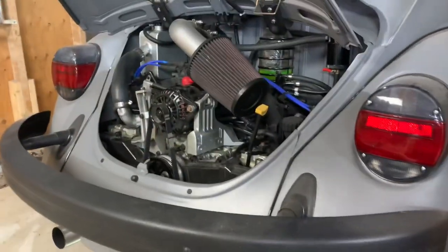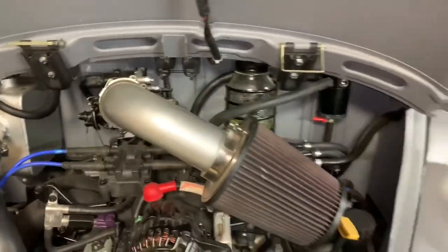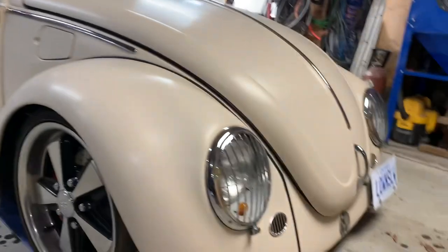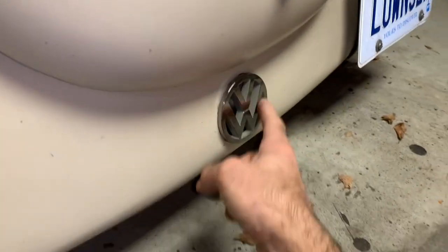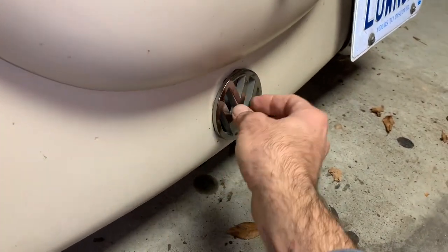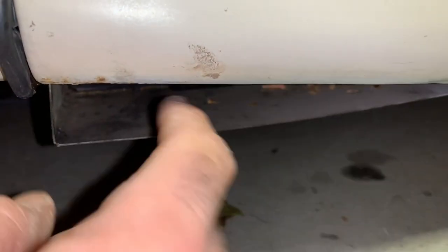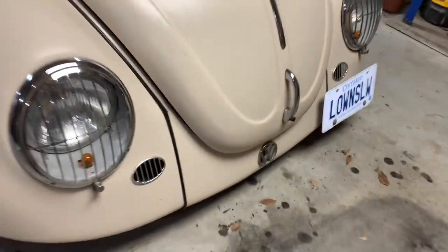Hopefully this helps anybody looking into doing coolant pipes for their Subaru conversion on a Volkswagen Beetle. Now this one here is the regular Beetle — it doesn't have the grill in the front, but the little inspection plate you remove to pull the shift rod out, I just put a little Volkswagen symbol there so that lets a little bit of air out. Same as the other one, I have a little scoop that pushes air up through the radiator.